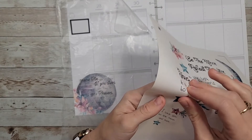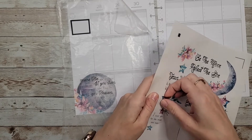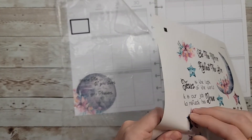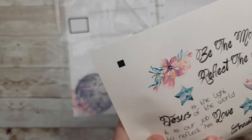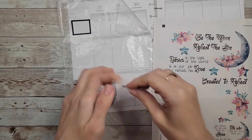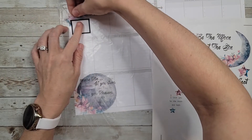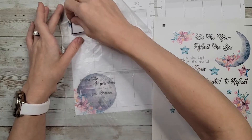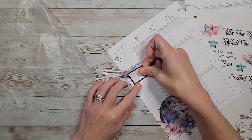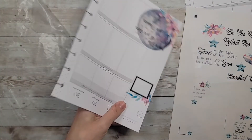For this one, maybe we can use this. I just want the star coming behind it. I'm going to lower it just a little bit because I don't really have anything else on this side of the page.